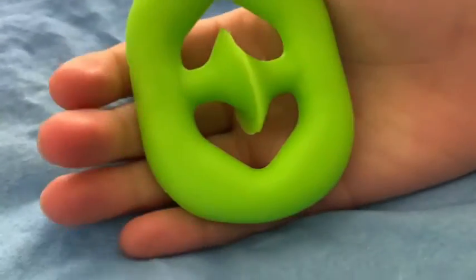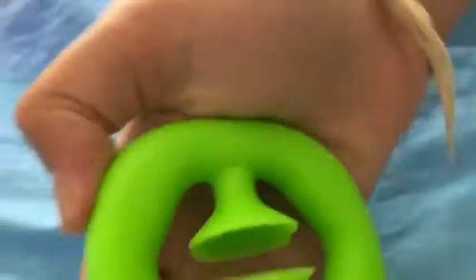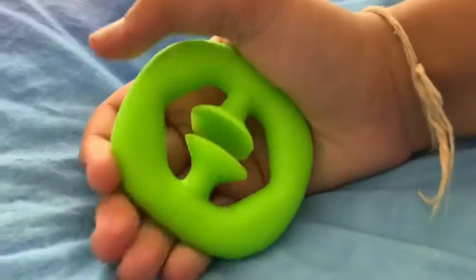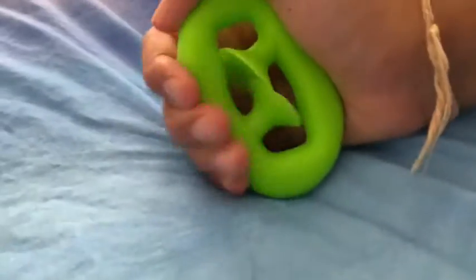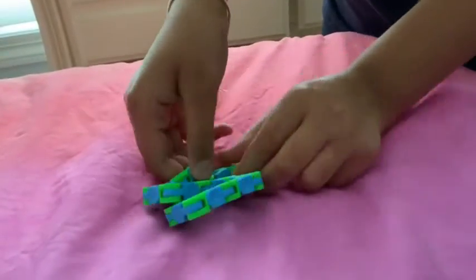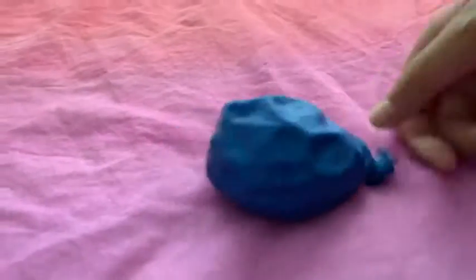First up we have the snapper. Next up we have the wacky track. Next up, homemade Orbeez stress ball.